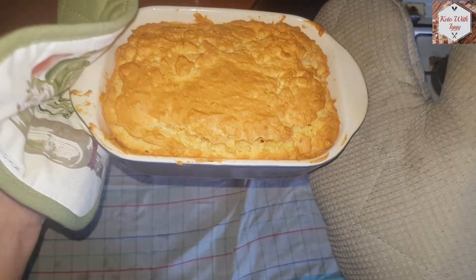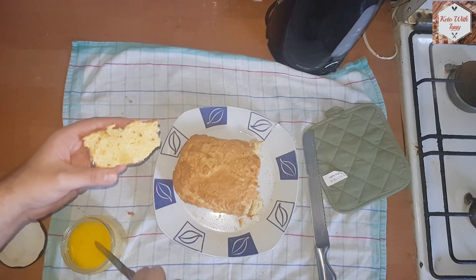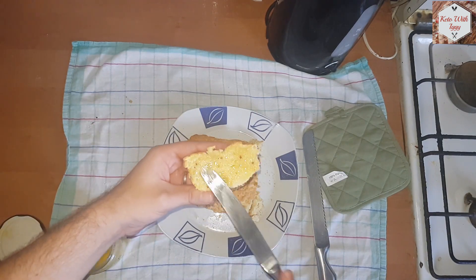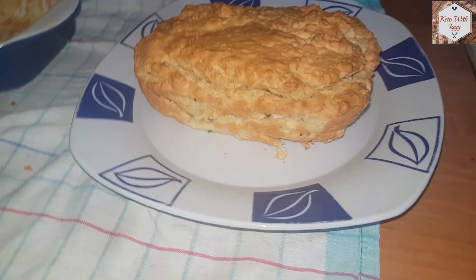There you go, it looks amazing — golden brown and all. You can use it for sandwiches, just spread some ghee on it or something like that and enjoy it. Hope you like this video; if you did, leave a thumbs up, leave a comment down below, and subscribe to the channel.